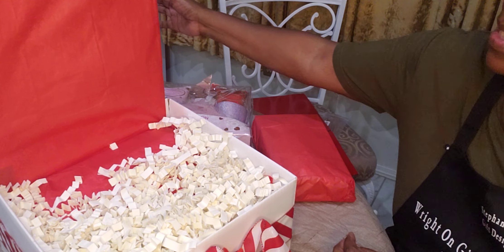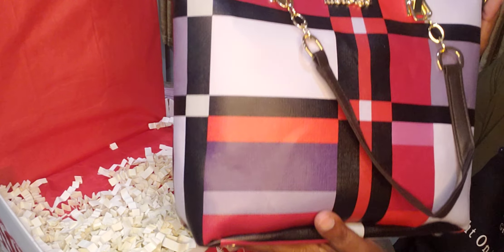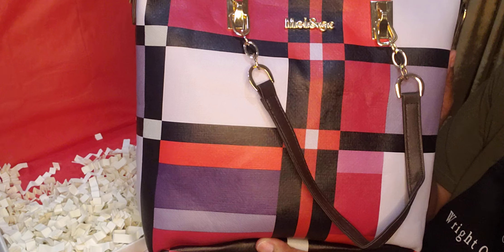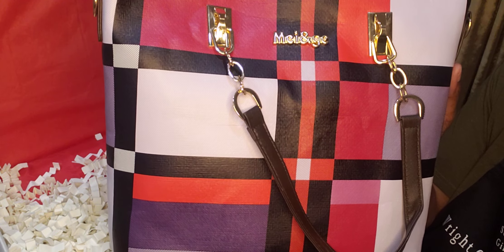So what I'm going to use is the tote bags that I got from Temu. It's a nice beautiful red, black, and a little purple inside of this bag. And this is a nice large tote.